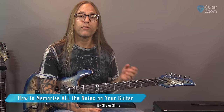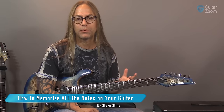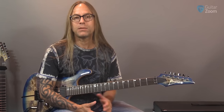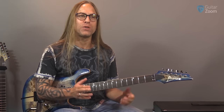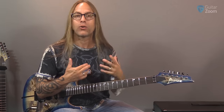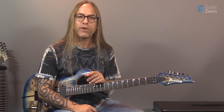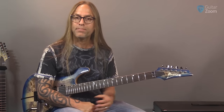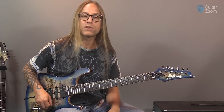Today we're going to be talking about memorizing all of the notes on your guitar and just how important it is to be able to do this. I know people struggle with this quite often, and it doesn't really need to be the drudgery that it seems. It really does make a difference when you make the move from just visualizing shapes on your fretboard to actually seeing functionality and how things work and interact with each other, whether it be chords or arpeggios or whatever it might be. It becomes very important in your journey.